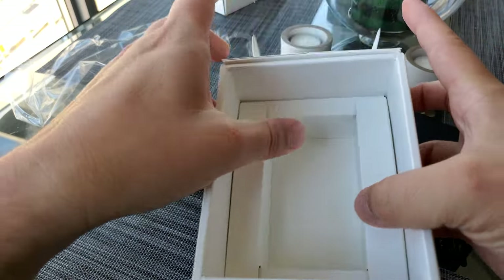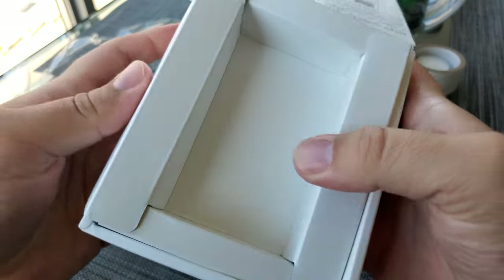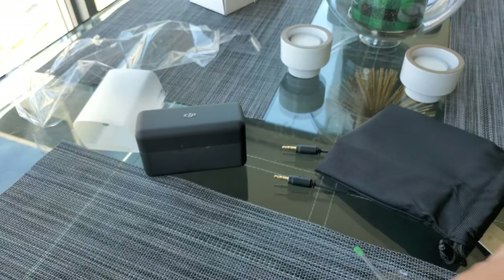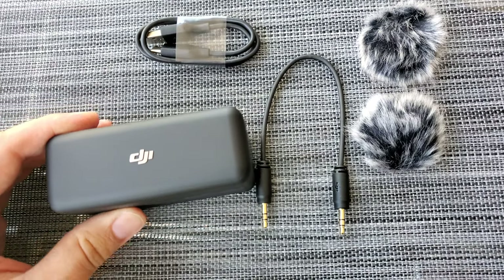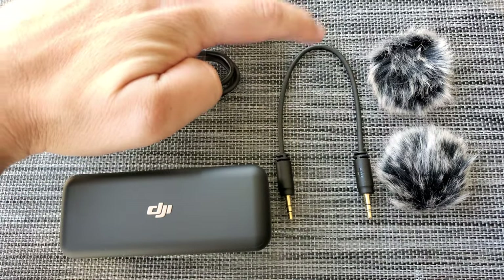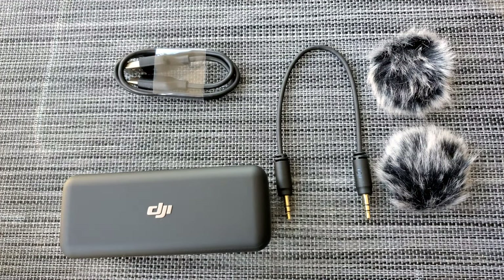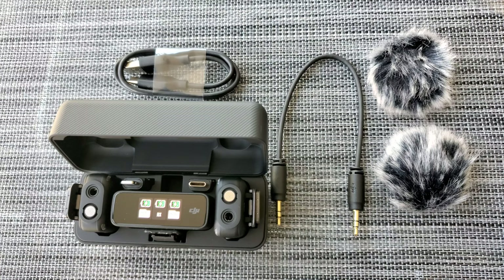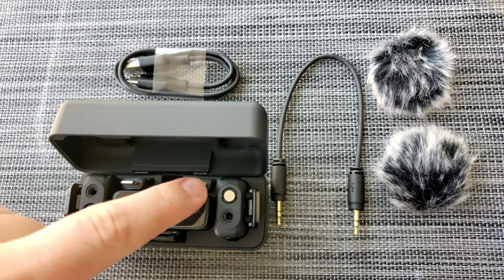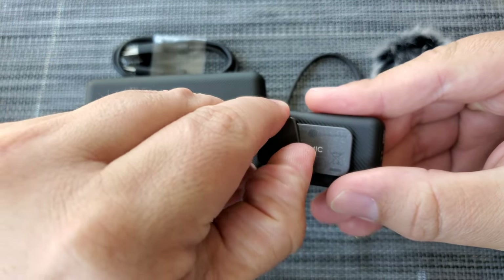That's pretty much it for inside the box — no hidden compartments like an iPhone. That's a pretty good setup. Straightforward. And this is everything it came with: the charging case, charging cable, audio cable for your camera, two windscreen protectors, and everything else is in here too — receiver, two transmitters, and your mobile phone adapters, which are these two: the USB-C and the iPhone adapter. These magnets are really strong — there's going to be no problem wearing this under your shirt.